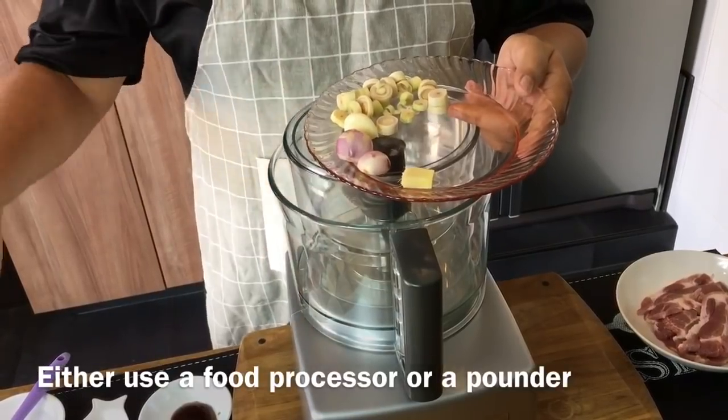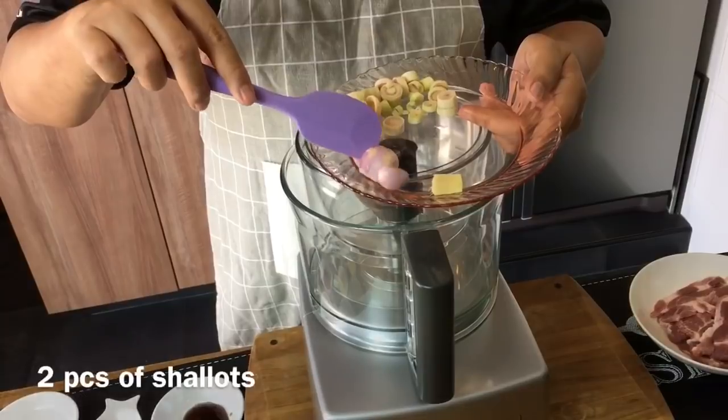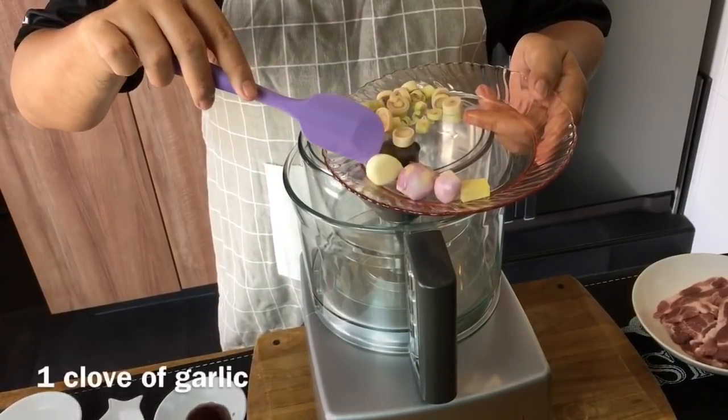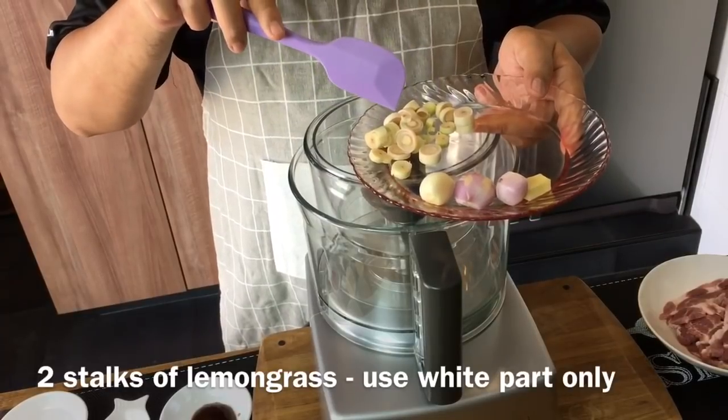In your food processor put in half a thumb size of ginger, two shallots, one clove of garlic, and two stalks of lemongrass using only the white part.